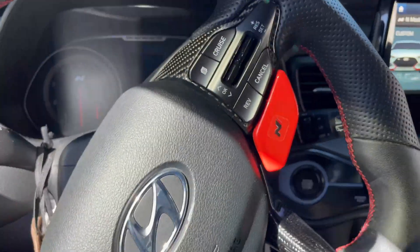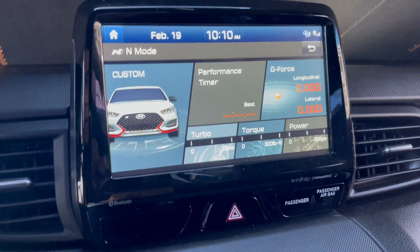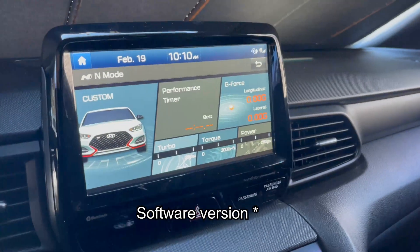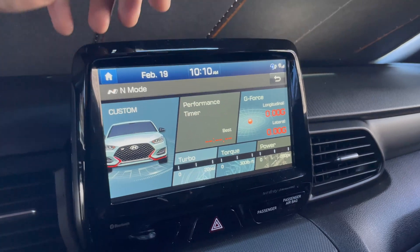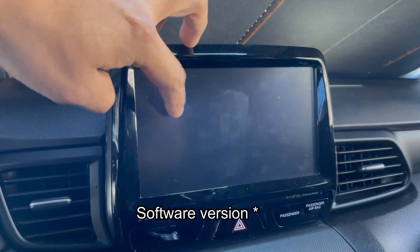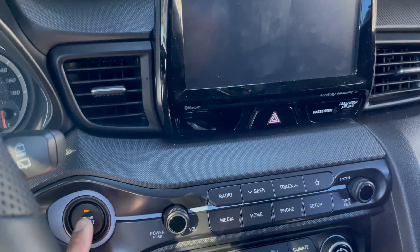What's up guys, today we're gonna show you how to update your navigation system, infotainment system, whatever you want to call it — we're gonna update it to the latest firmware. First we need to check if we're up to date, so I'll put the link in the description of the website where I got the firmware information. We're gonna turn on the accessory mode on our car.